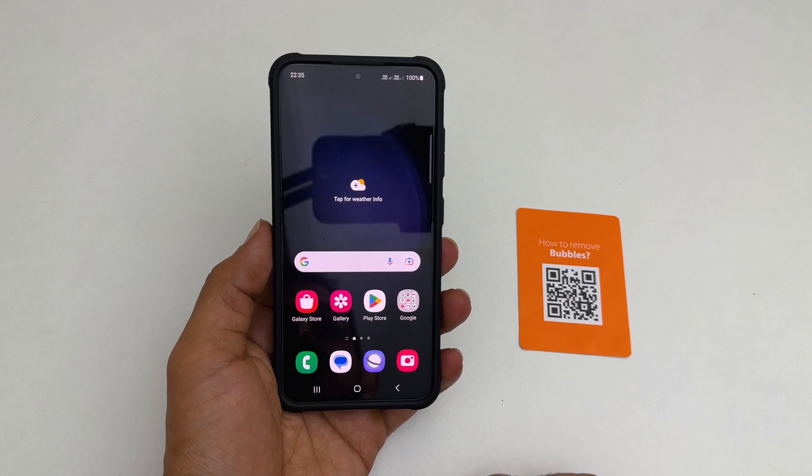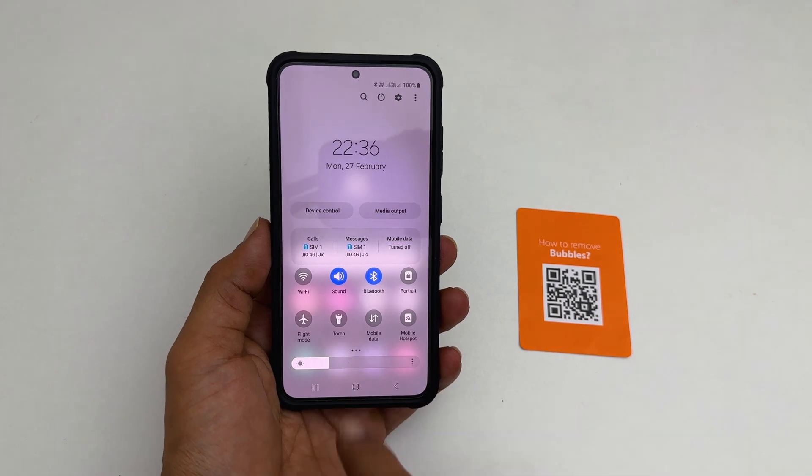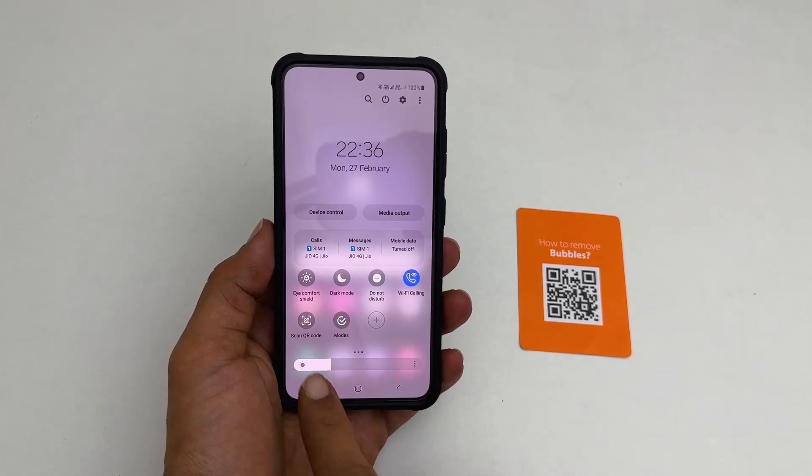First, go to the quick panel by swiping down twice on the home screen. From these available buttons, search for 'Scan QR Code'. On my phone, it is here.